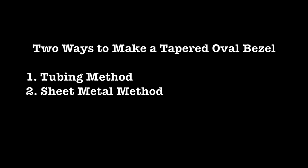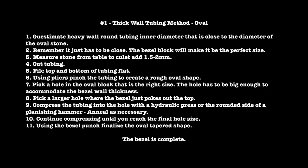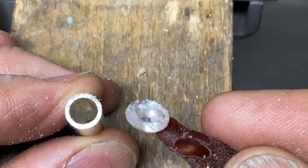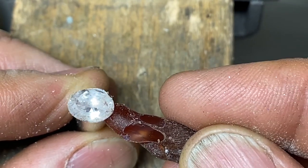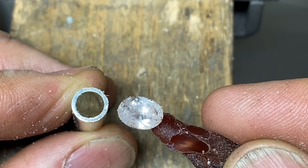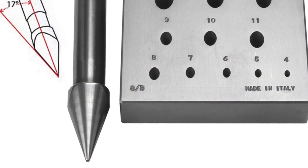Let's get started with the oval bezel block. Here's a couple of methods to make a tapered oval bezel. Number one: using thick wall tubing to make an oval tapered bezel. Choose a piece of heavy wall round tubing where the inner diameter is kind of close to the diameter of the oval stone. Remember that it just has to be sort of close — the bezel block will make it be the perfect size.